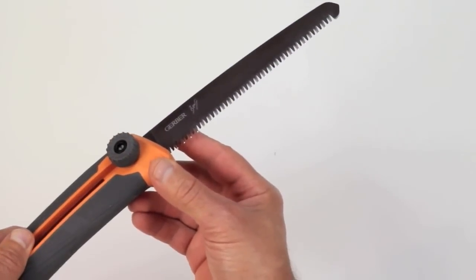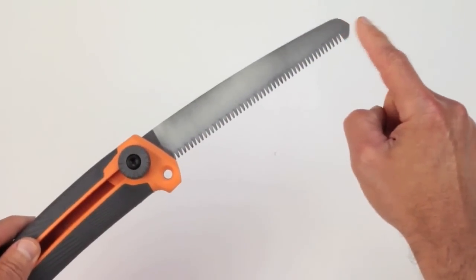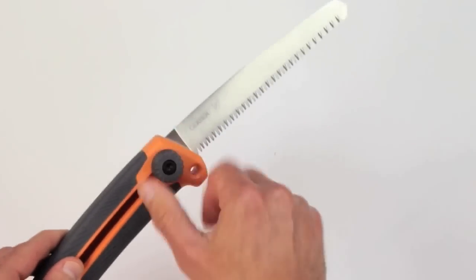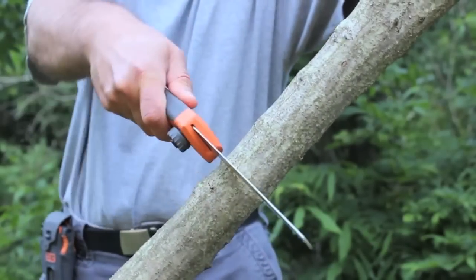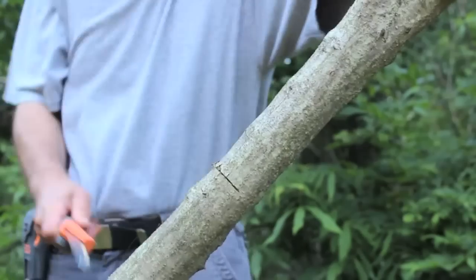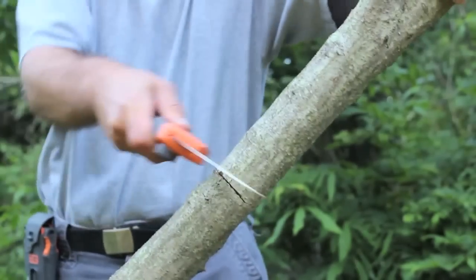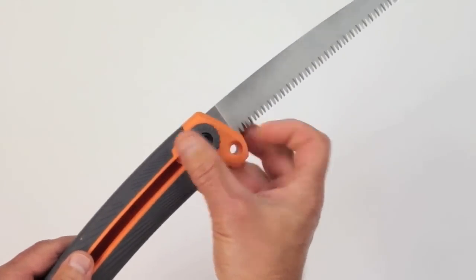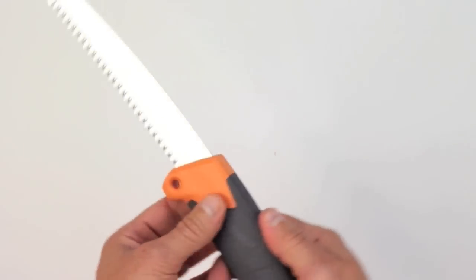The teeth of this saw blade are a pretty aggressive cross-cut pattern, which is really designed to slice through wood with each forward and backward stroke. However, in our testing we found that the saw works best as a pull saw, meaning it's most effective when you're drawing it towards you. If you try to cut both ways you're going to be quite frustrated with this saw. But when using it as a pull saw it made quick work of everything under about 2 inches in diameter. Slicing through trees and branches greater than 2 or 3 inches in diameter is going to take considerably more work.